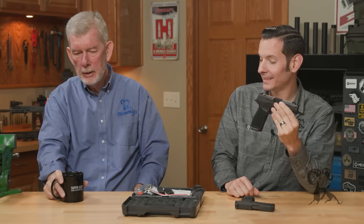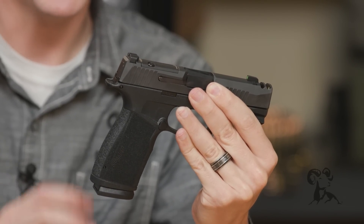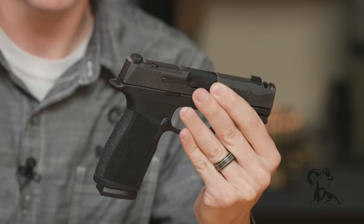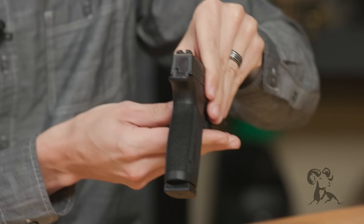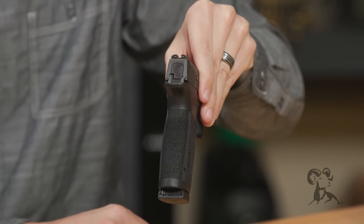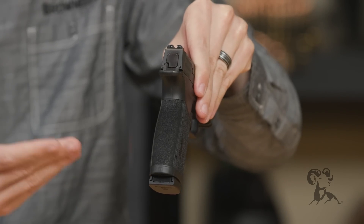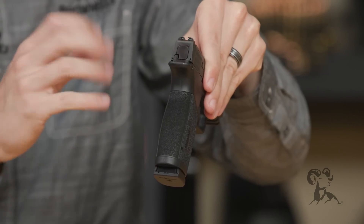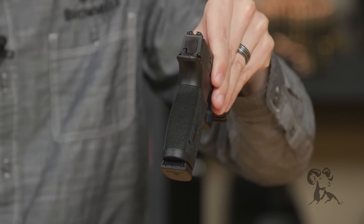Let's talk about magazine capacity: 17 rounds in such a compact firearm — that's crazy. It has a slim grip. I don't know if you can show it on end, but it's just like a regular P365 — it's really narrow. With that being said, magazines are not interchangeable between the two, so it does take its own special magazine, but you don't need many of them, and it comes with extra magazines as well.